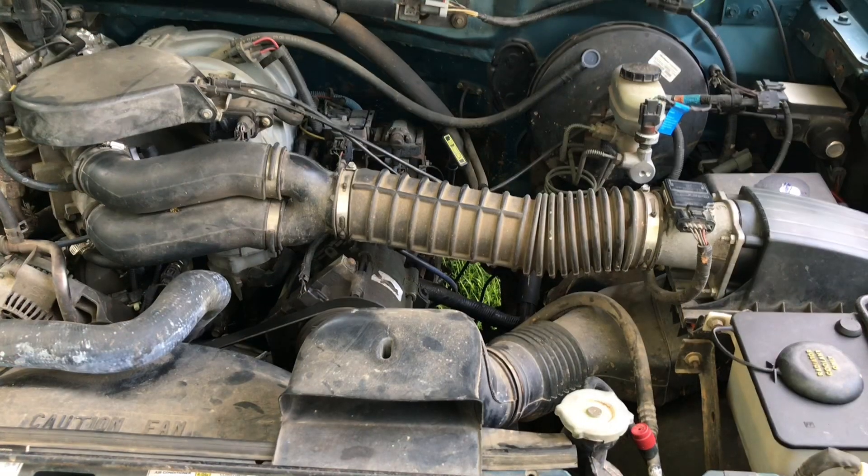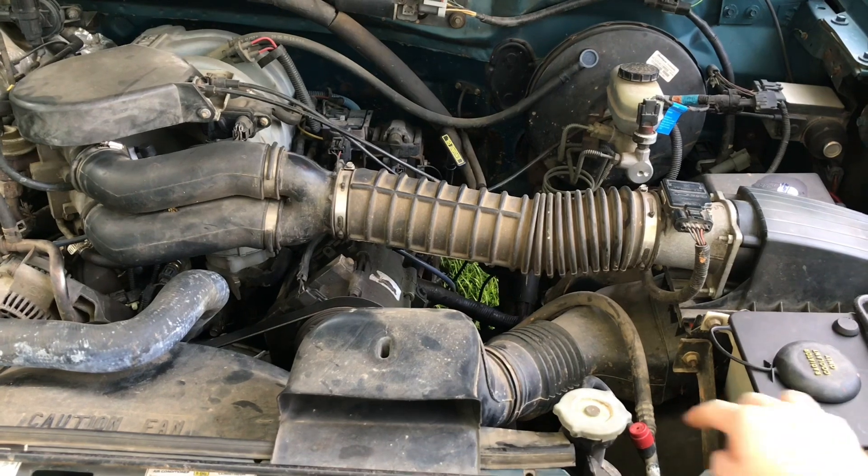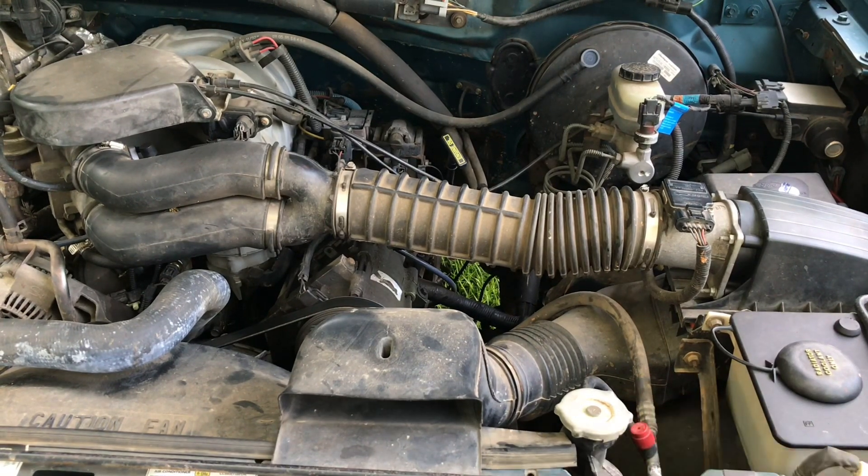The air conditioning is also still original and still blows very cold. The only thing I've ever had to do to it is replace the high side valve, which had started leaking. I replaced that, pulled the vacuum, and charged the system correctly, and I haven't had any problems since.